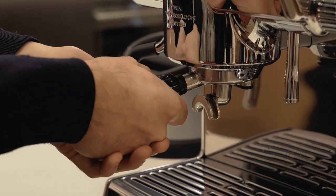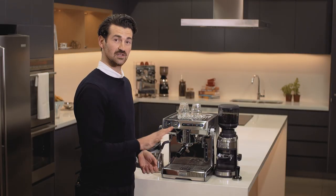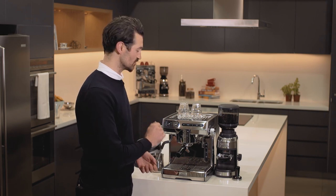Inserting the group handle ever so softly, we can now select whether we want a single cup, a double cup, or feeling a little bit more adventurous, we can go with the manual button.